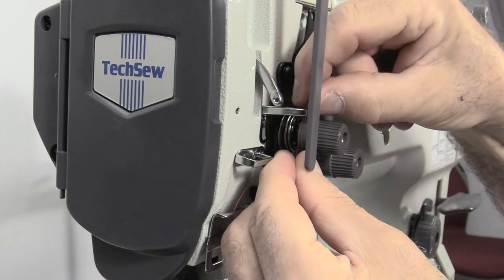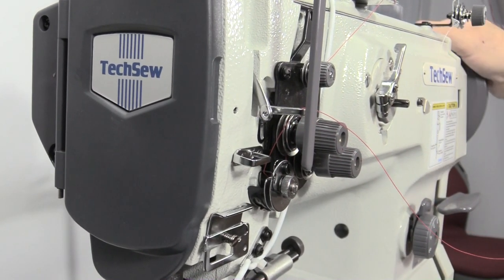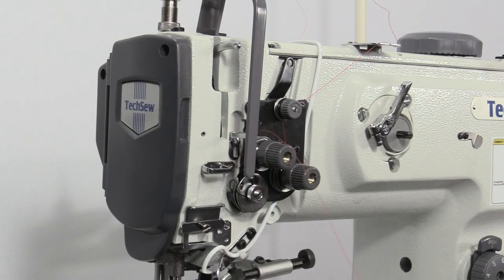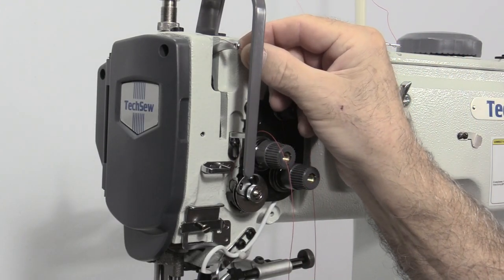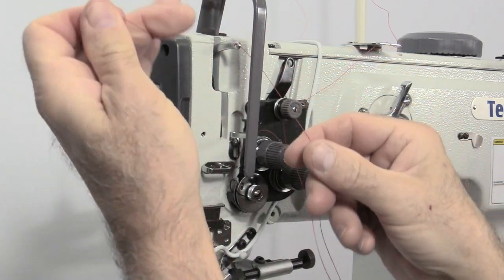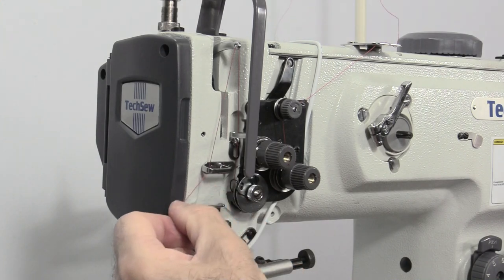Guide the thread up through the positioning guide, then through the take-up lever right to left. Insert the thread through the remaining thread guides.